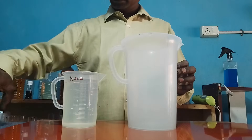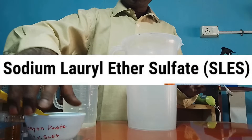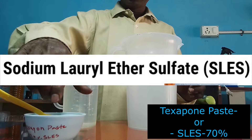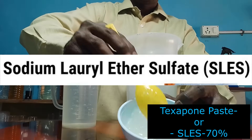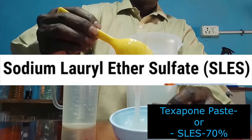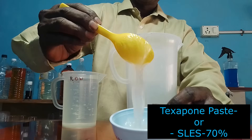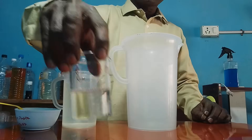Next, this is SLES paste. Its concentration is 70%. SLES is available in two different concentrations: 28% gel and also 70% paste. In this process we are going to use the 70% paste. Its other name is Texaphone N70. SLES is a very good surfactant and also a foaming compound.